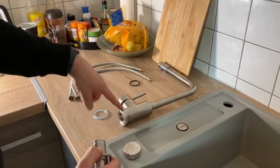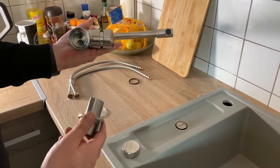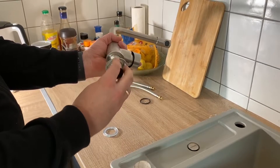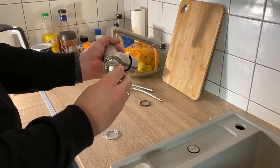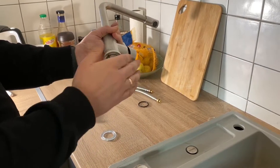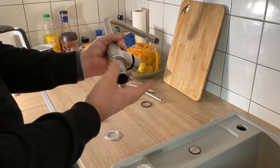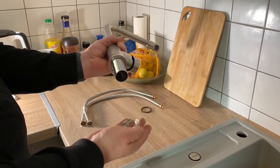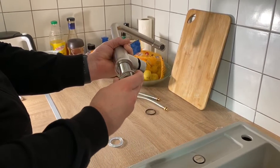The certifications include CE, ROHS, and SGS. Hot and cold hoses are DVGW certified. The ceramic valve inserts are KTW certified. All parts comply with the guidelines of the current drinking water regulations, meaning you can install it with confidence.